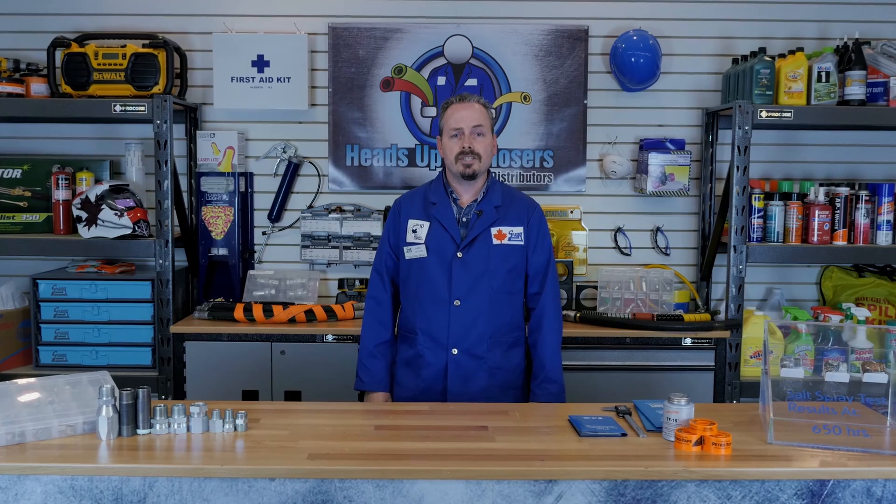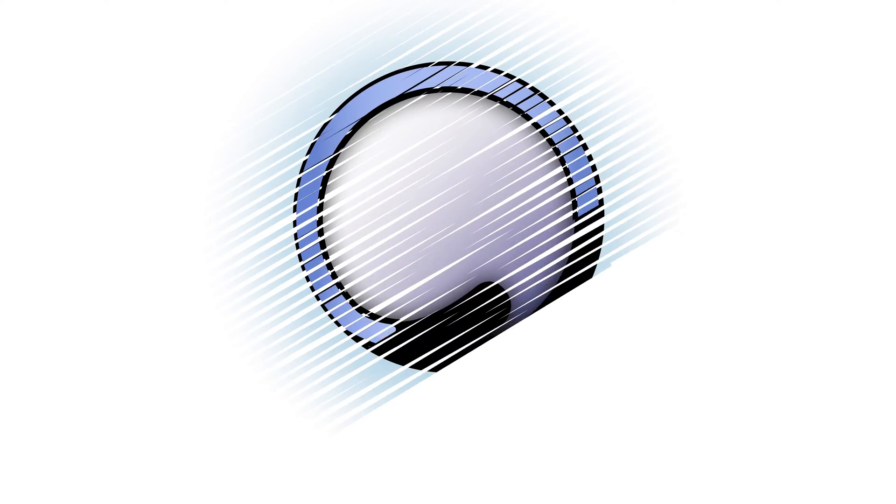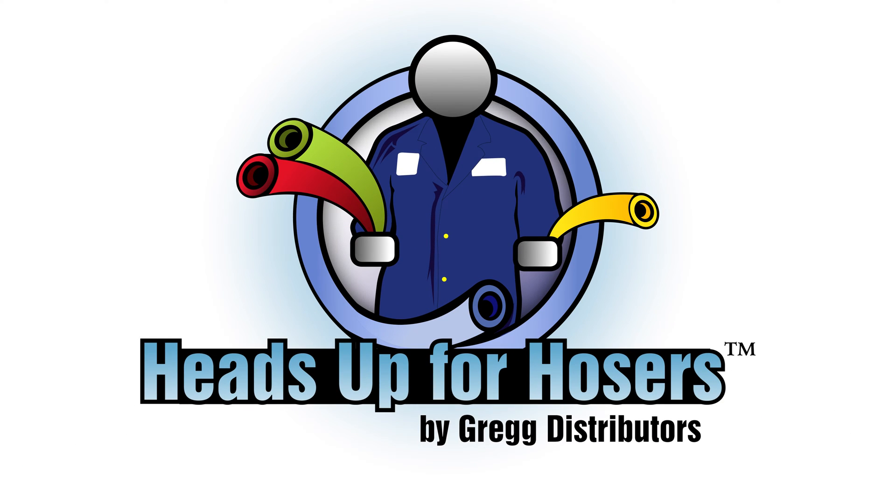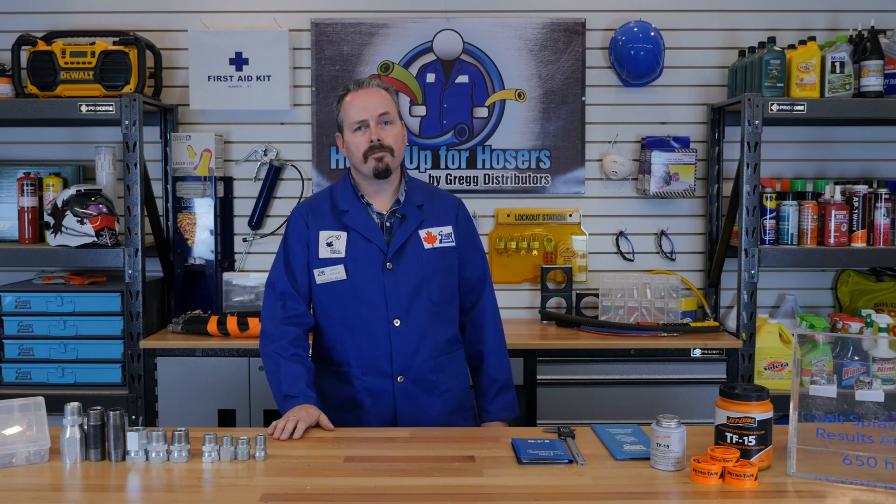Hi, I am James and this is another episode of Heads Up for Hosers. In this video, we will be discussing national pipe fittings. These fittings include NPT, NPTF, and NPSM. We will go into more detail later about what these stand for.